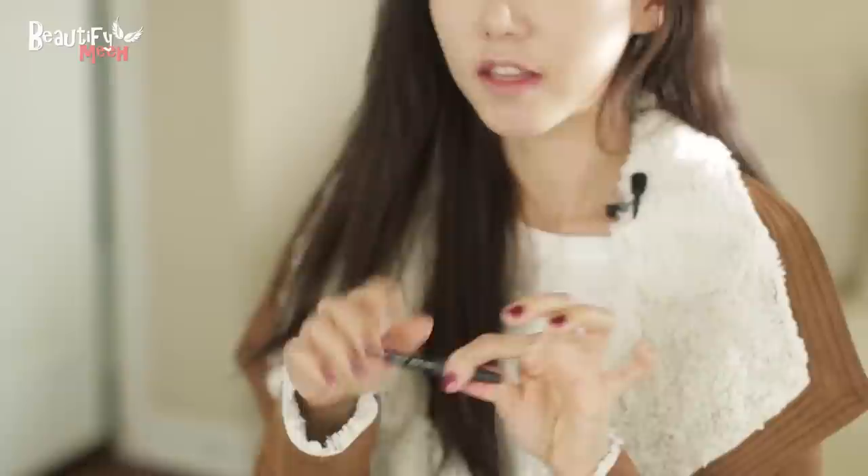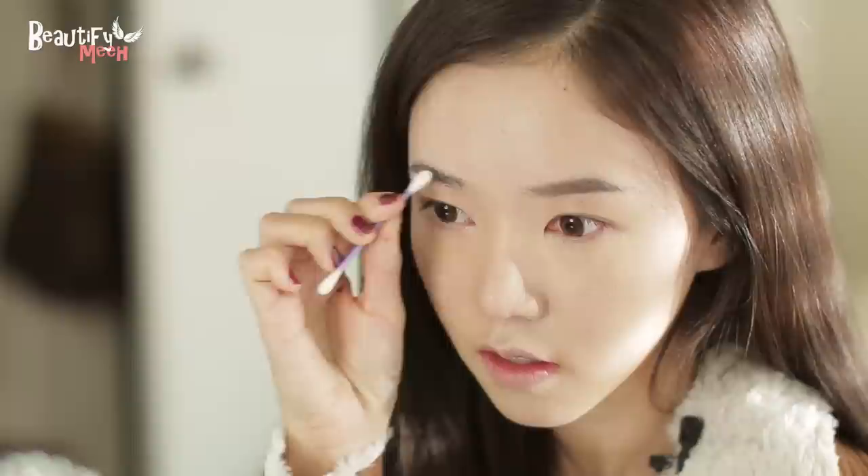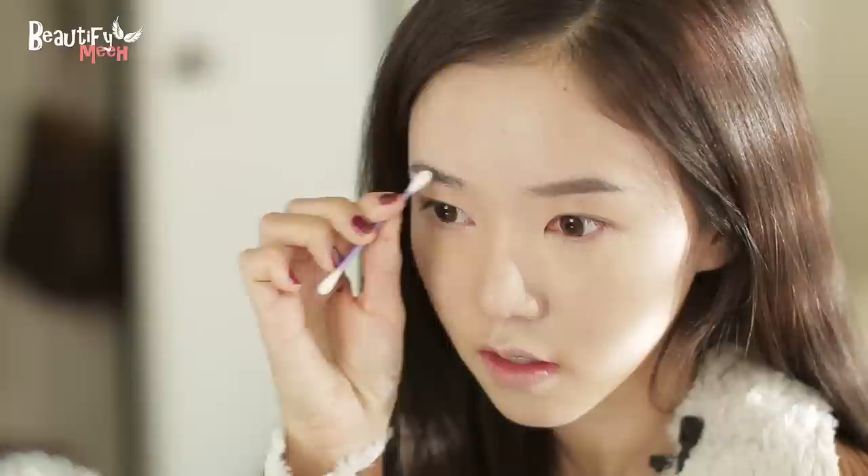Next, we're going to move on to the eyebrows. Chun Jiyeon has really thick and dark, natural-looking brows. So I'm using my NARS London pencil, and starting from the middle, I'm going to do small, soft strokes. Then using a Q-tip, I'm just going to blend it.